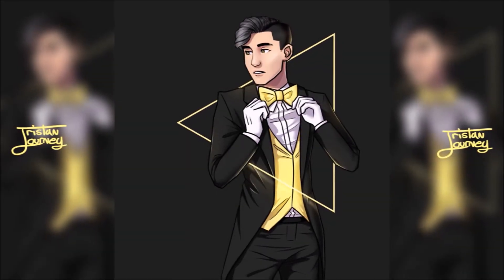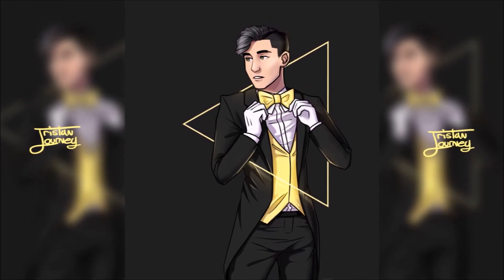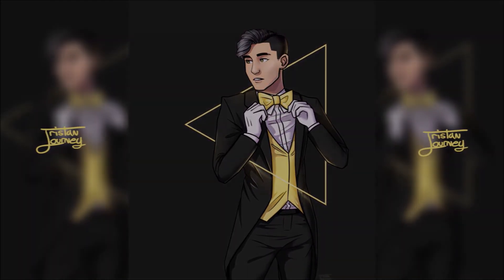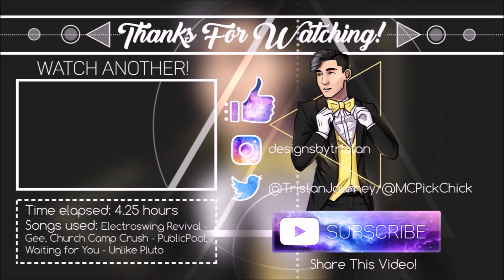Yeah, I think it's done. Here is the final product — I think it's very simple and cool, and definitely what I was going for. I hope my voiceover wasn't so terrible. Thank you guys for watching and I will see you next video. Goodbye.